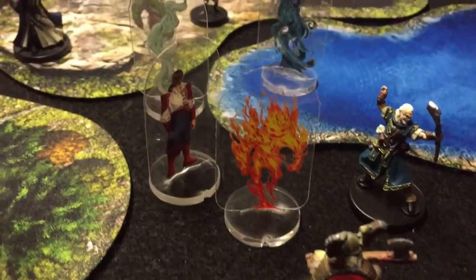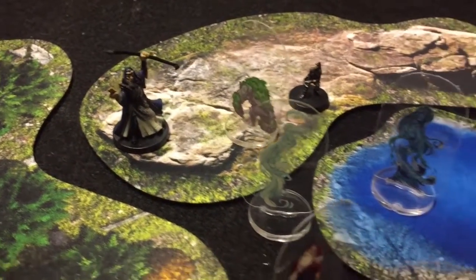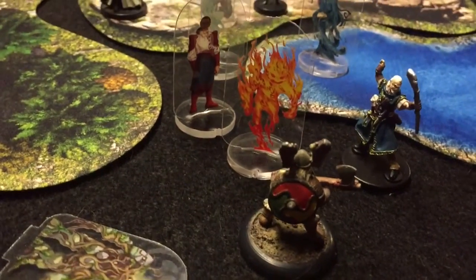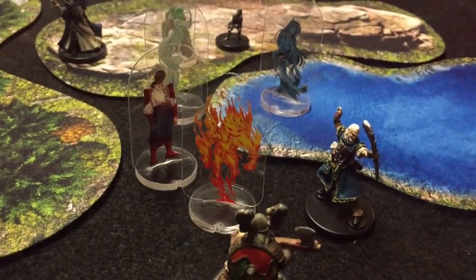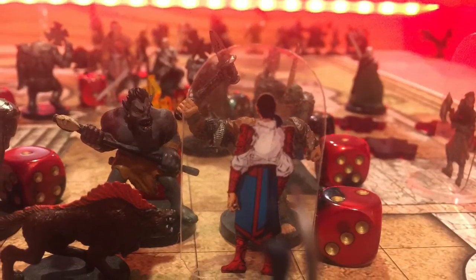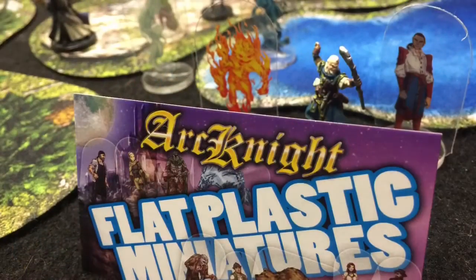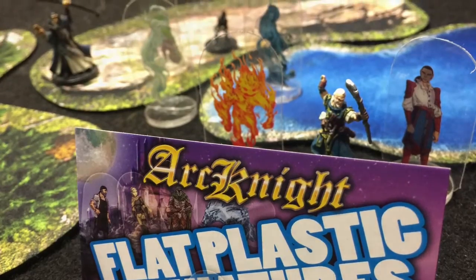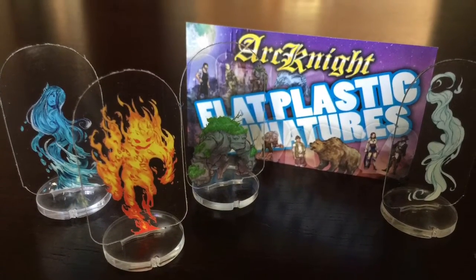But they're great — they look great on the table with the 3D minis. I love these things. If you put them around with your terrain, because of the clear aspect of the piece, the terrain shows through. Everything shows through as if it were a 3D model. Here are some other shots of just the characters with 3D models. That's it — Arknight Flat Plastic Miniatures, elemental theme, in this past September Dungeon Crate. Hope you enjoyed it, and keep gaming.